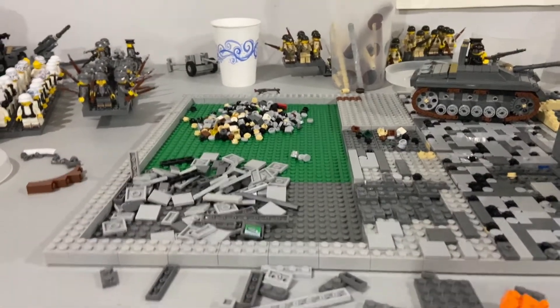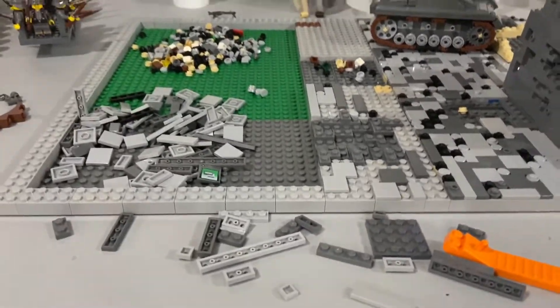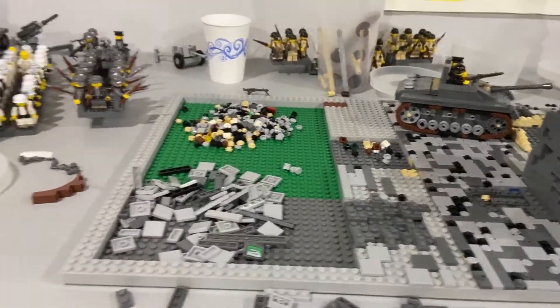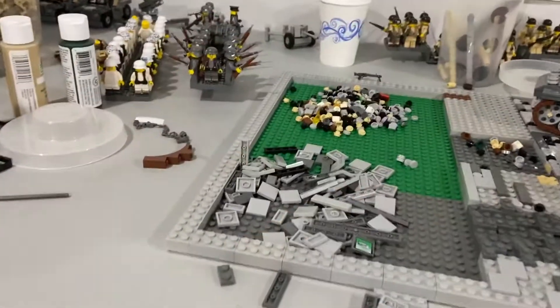Hey, what's going on guys, it's Mock with Frosty here. I took a two-month hiatus and switched my name. I was just ordering pieces and getting stuff done, so I have a bunch of new figures and pieces.